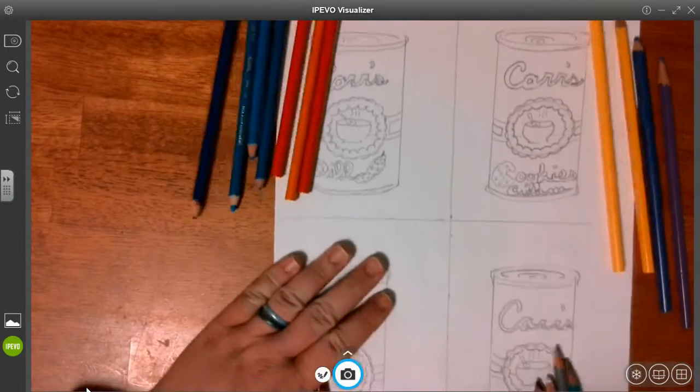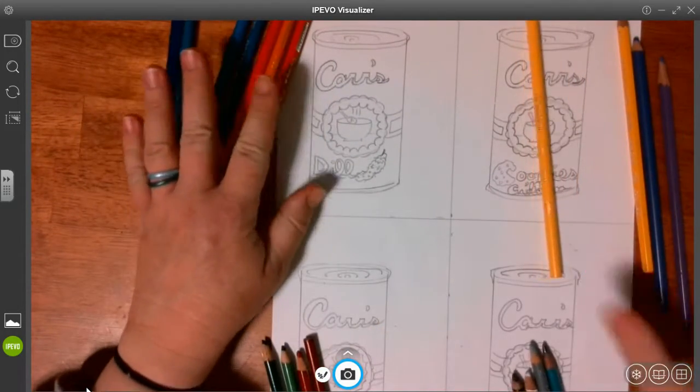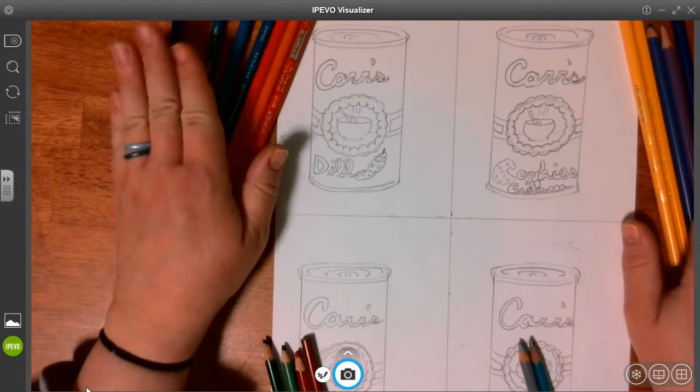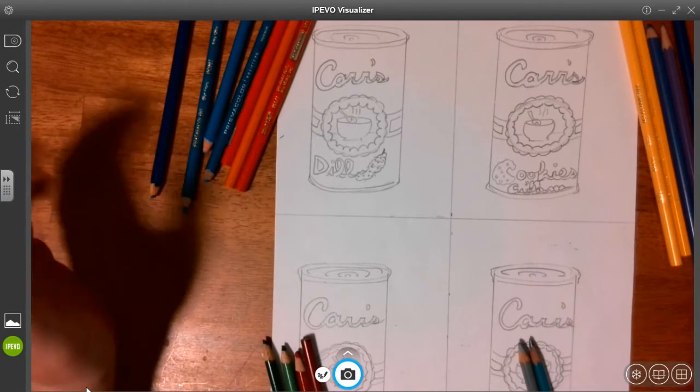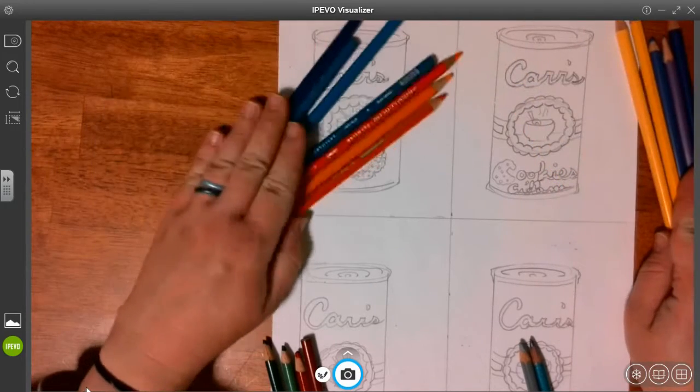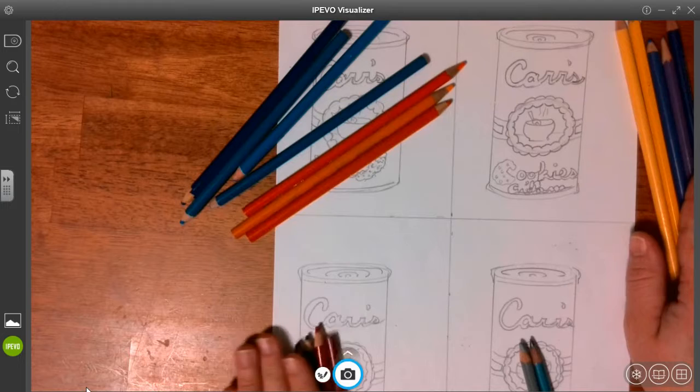To do our coloring for our soup cans, you're going to need to have two sets of complementary colors. It's up to you — you can go yellow and purple, you can go blue and orange, or you can go red and green.